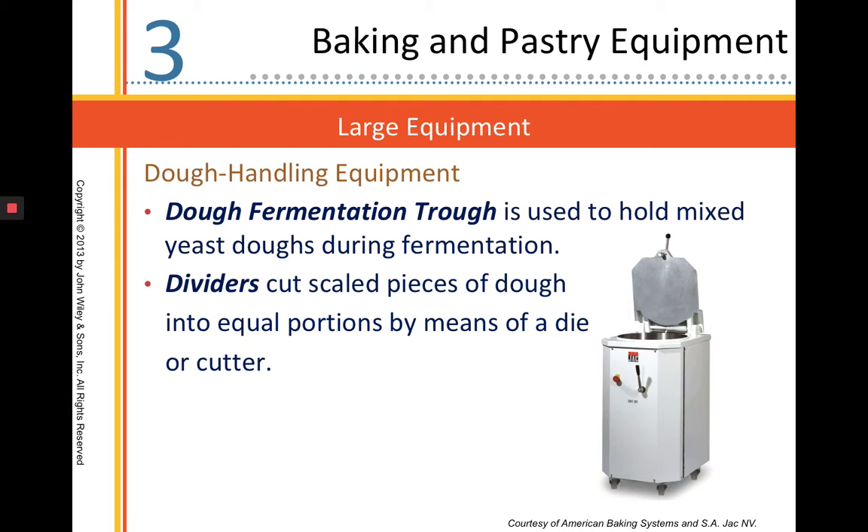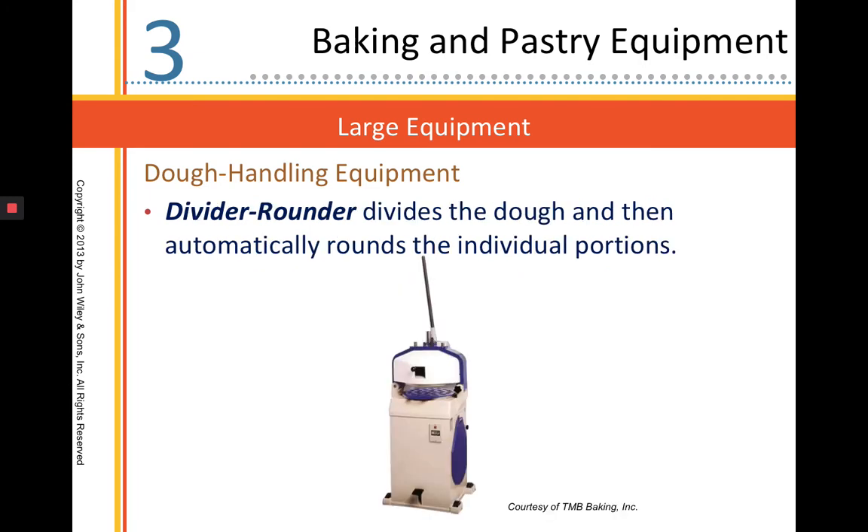I showed you the divider cutter when we had our bake shop tour. This is our divider rounder. A divider rounder does the same thing as a divider — it cuts the dough into equal pieces — but it also rounds the dough into neat little pre-shaped dough balls.